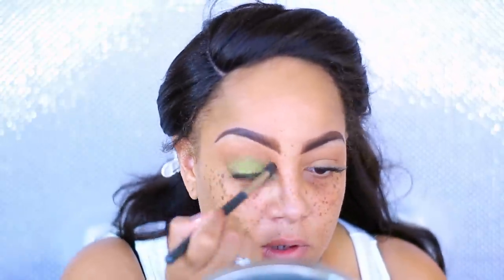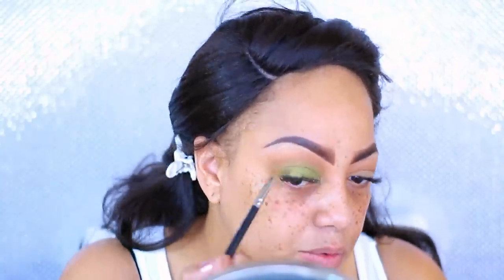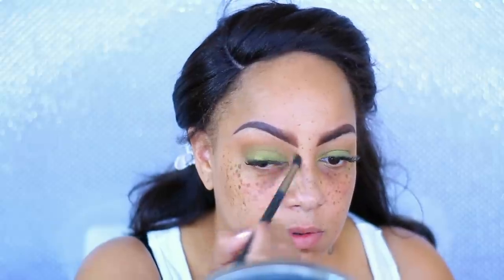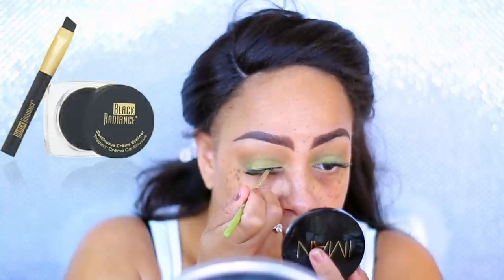Thanks to the clouds outside going back and forth, it's kind of changing the color of my video — I apologize for that. I prefer filming during the daytime for natural light, but it was cloudy today. I'm blending in that green, then going back into the rustic brown from the Morphe palette, and lining my lids with eyeliner by Black Radiance — their black gel eyeliner.